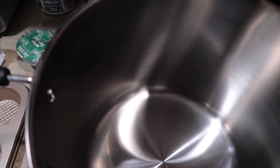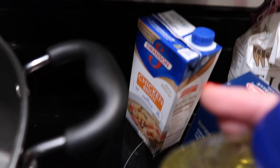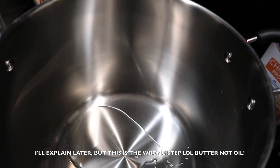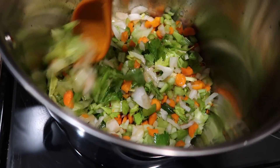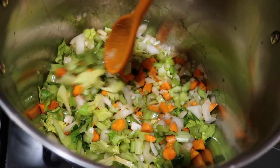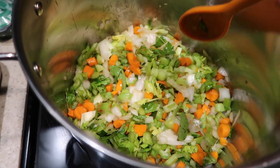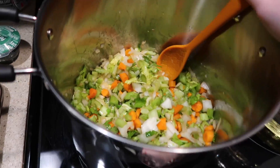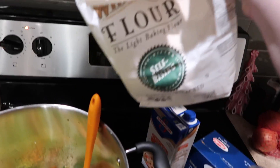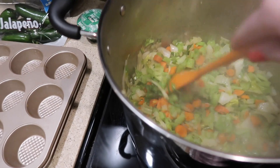I'm going to turn the pot on to about three out of four, then put about two tablespoons of vegetable oil in — I'm just going to eyeball it. I'll dump all the vegetables in and toss them around with the oil. We're going to let this sauté for about 10 minutes, and then after it sautés we're going to add two tablespoons of self-rising flour.